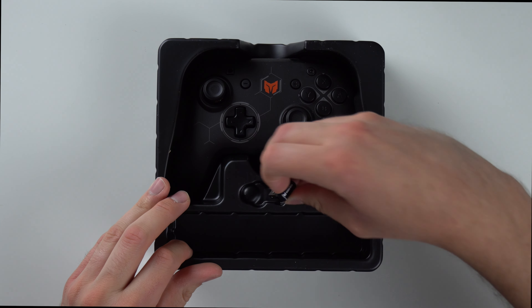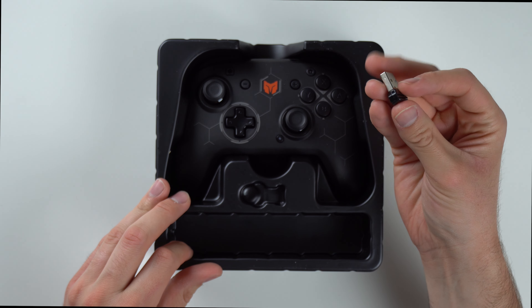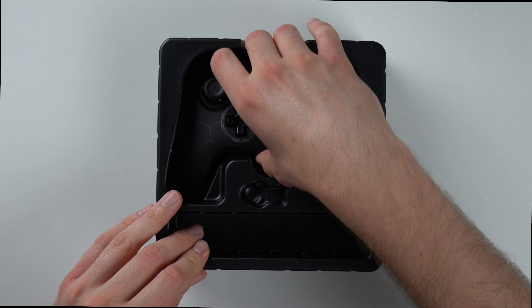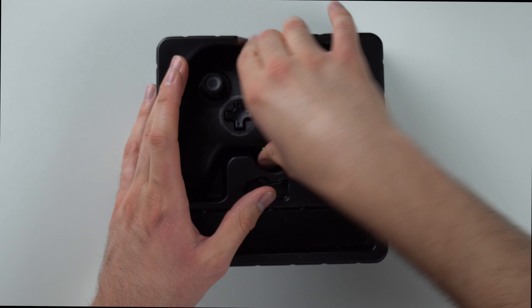We also have a dongle. So this is like a 2.4 GHz dongle you can use — if you're playing on your PC, you can plug this in and that'll give you wireless. You can also do Bluetooth on the PC, I believe. And here's the controller. Let's go ahead and pull it out and see what it looks like.